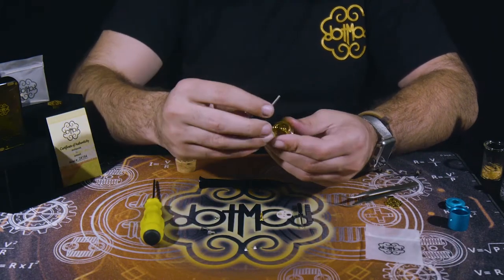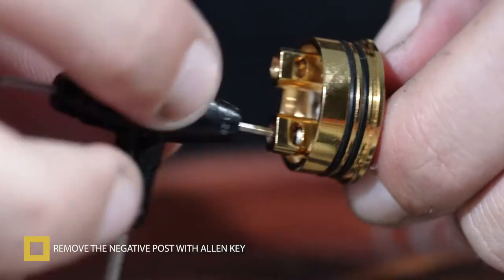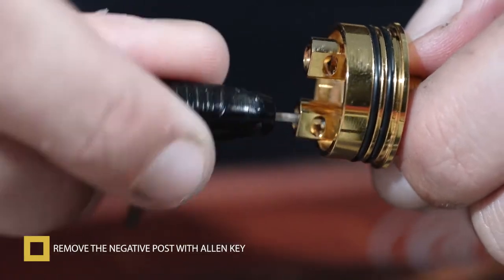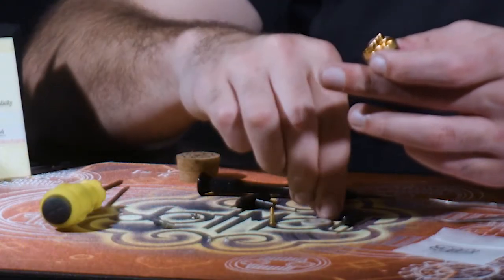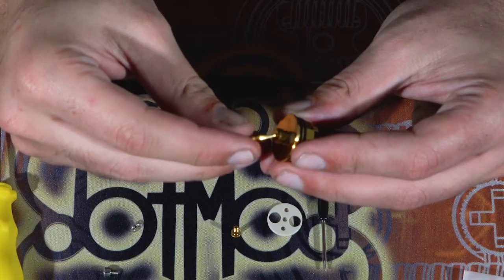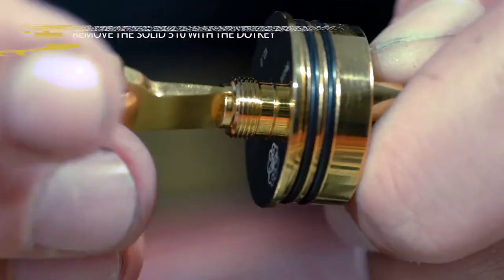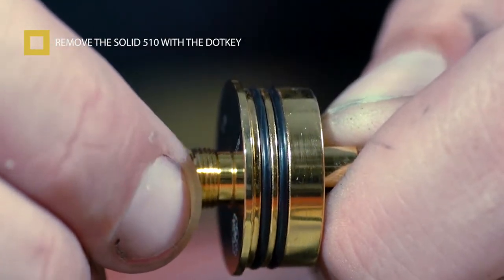Next, you're going to want to remove the negative post with the Allen key. Every RDA comes with an Allen key for this specific job. There's the little Allen key that's inside the negative post. Then you're going to want to remove the solid 510 pin with a dot key or any flat head screwdriver.